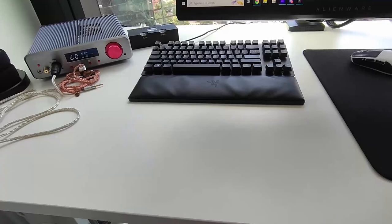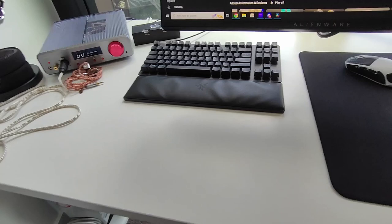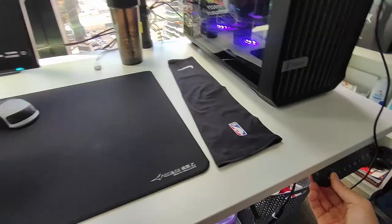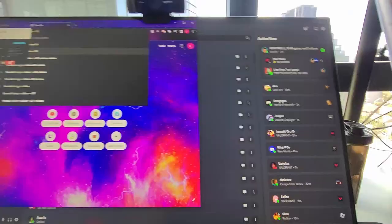The desk is a Bratek electric sit-stand desk where you buy the legs and tabletop separately and drill your own holes. There are some design markings from when I first set it up. The desk itself cost about $600 all in all. It has an electric motor that raises and lowers — very convenient. I always play at 75 centimeters height. As for my chair, it's a Secretlab Titan 2022 edition in the stealth colorway, which costs about $750 Australian dollars.